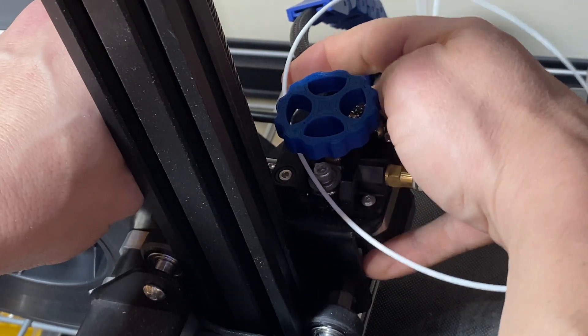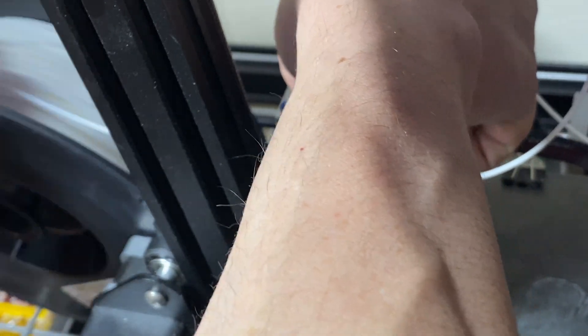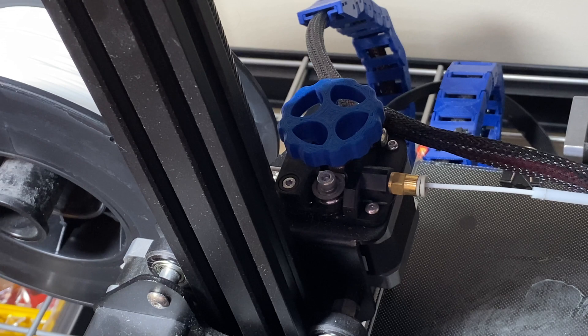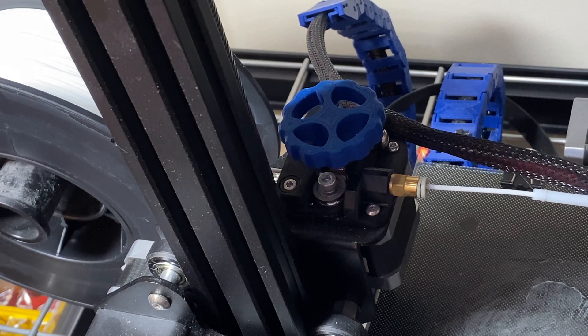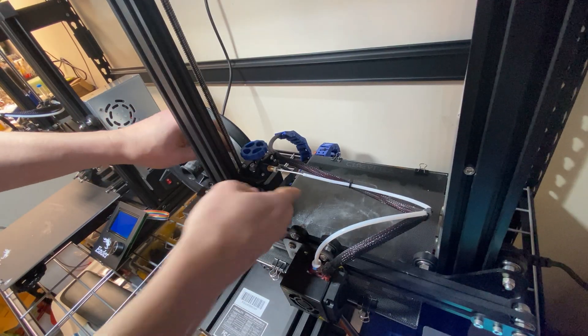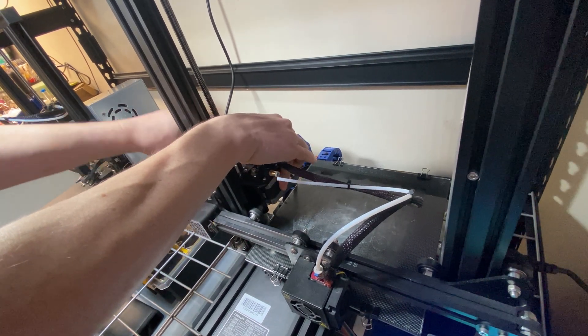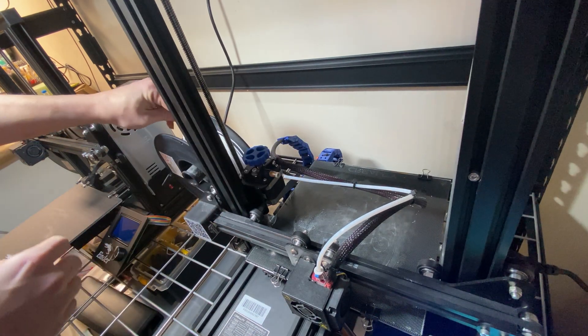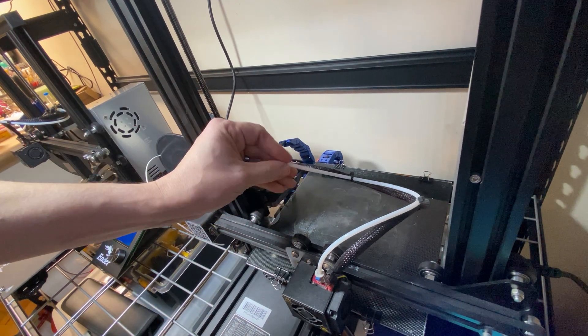The first thing I'm going to do is pull back and rewind all of this filament because there's a good amount here and I don't want to throw it away. Next, I'm going to turn on my printer to heat up the hot end so I can pull this filament out cleanly. Now that the hot end is hot, I can just pinch and pull out my filament and tie it off so there's no waste.